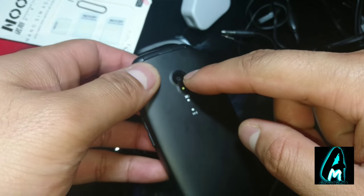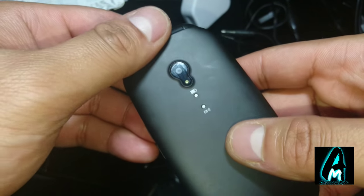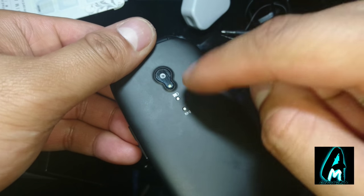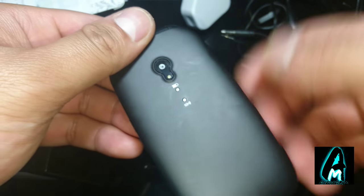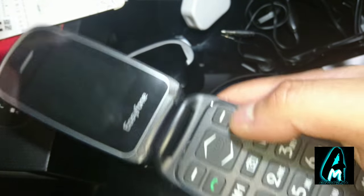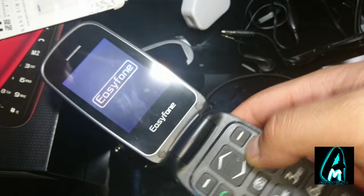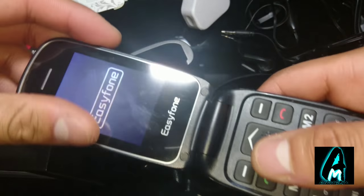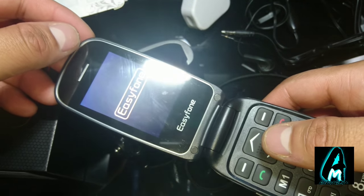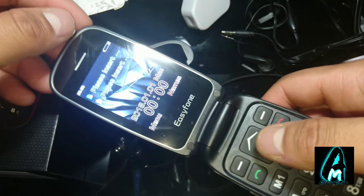At the front you've got a camera — it's more of a VGA camera, nothing to be surprised about. It also has two indicator lights: one shows battery life and one shows if you've received a text message. I'll open it up now — it does have quite a long startup intro, by the way.